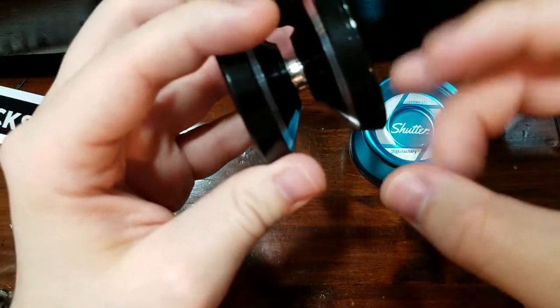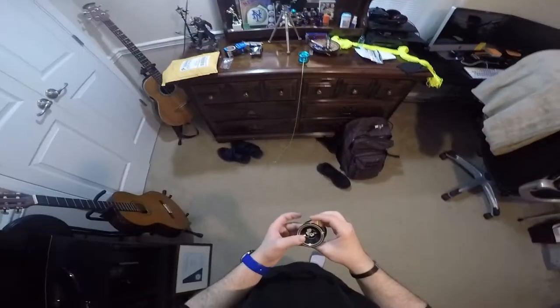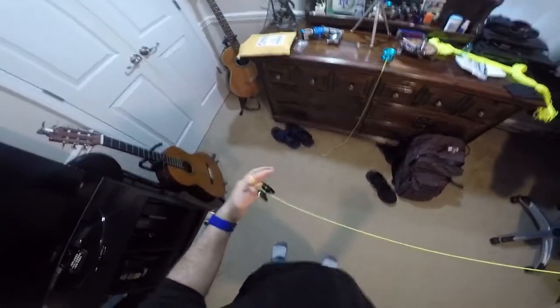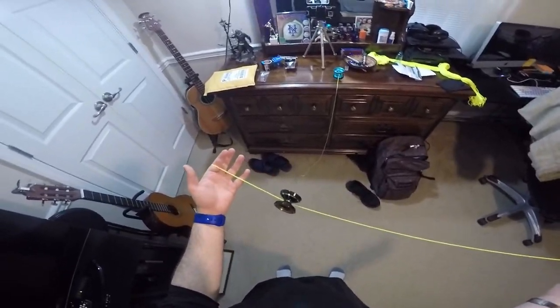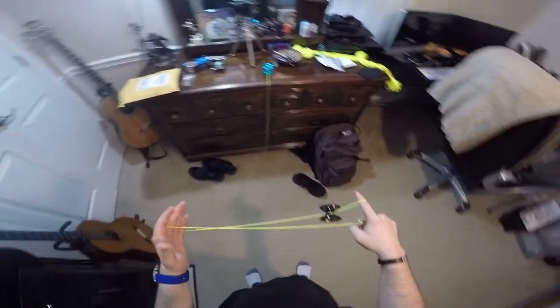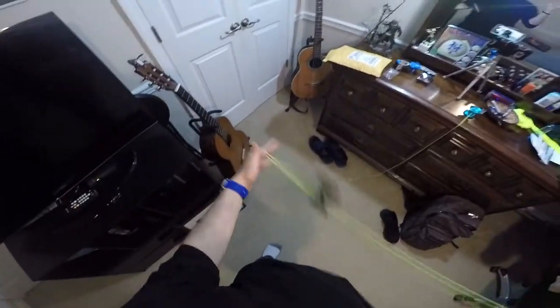Compared to my old one it feels more dense — the old one is more hollow. Let me show off what I can do. I'll throw a breakaway — wow, this string is way too long. This is called the trapeze, and then you have the Man on the Flying Trapeze and its Brother. The string is way too long though.